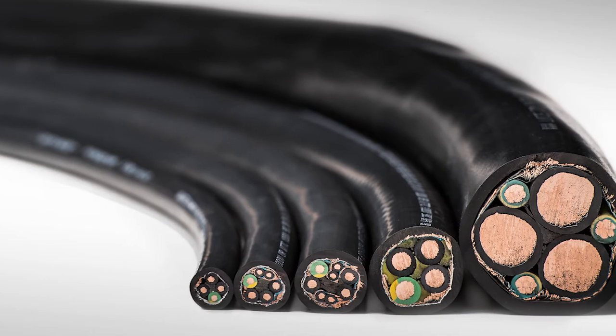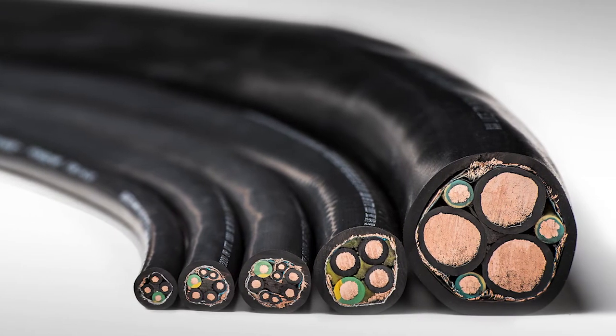DriFlex cable has been specifically designed for applications using variable frequency drives. The cable helps to mitigate the electrical challenges created by the VFD. It's no secret that VFDs introduce a lot of noise into your system. DriFlex has been specifically designed with braid and foil shielding to combat this harmful electrical noise.